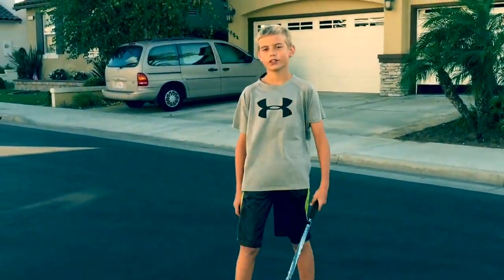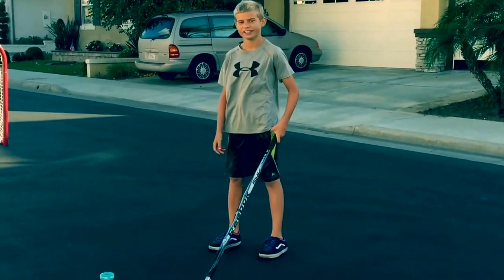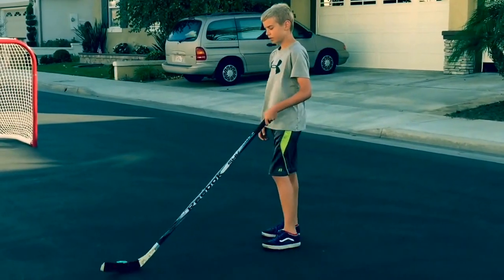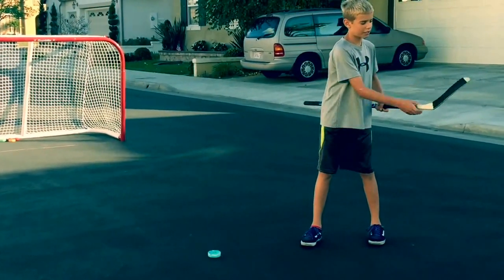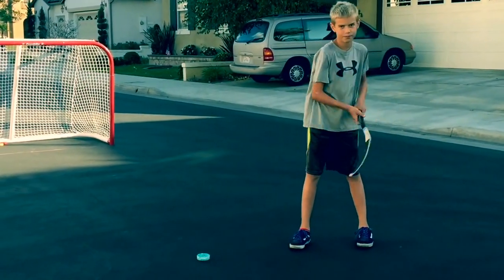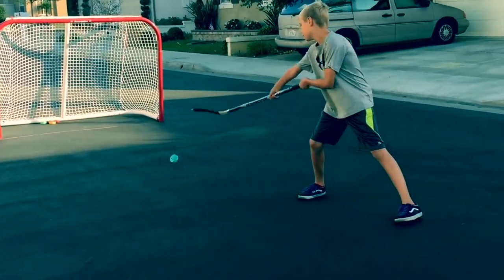Hey guys, it's Camden — here to show you how to do the backhand shot. It's used for sneaking up on the goalie, and mostly it's used for when the puck bounces off the goalie's pad. So first, I'm going to show you how to do it. See your stick? You want to get the puck right here. Once you get it there, you want to just swipe it back.